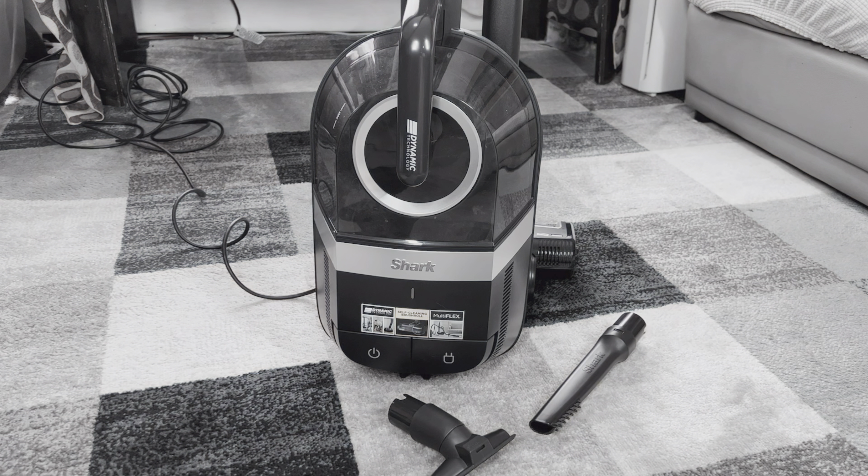Thank you very much for watching. If you want to see some of my other vacuum reviews, click one of these videos on the screen, and have a blessed day. Cheers.